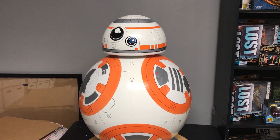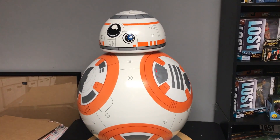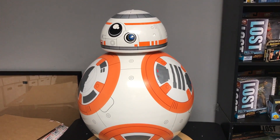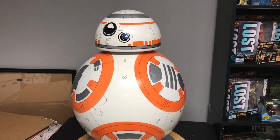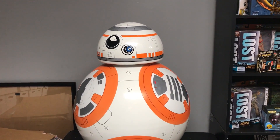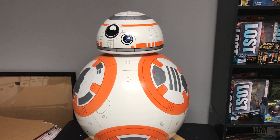Sideshow has a 1/4 scale version that's more detailed and looks more like the movie with the antenna and stuff, but it's almost $300 for just a 1/4 scale. For the price of this one and the size you're getting — a one-to-one, life-size replica — it's hard to beat the price. I would take advantage of the sale now before they eventually sell out or increase the price back to its normal retail price.